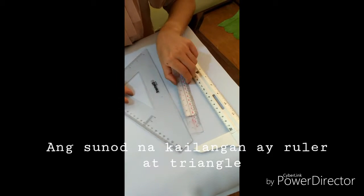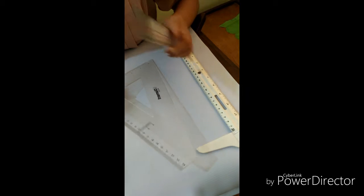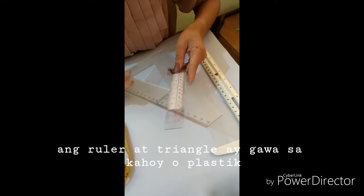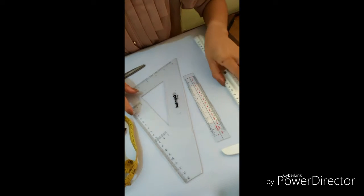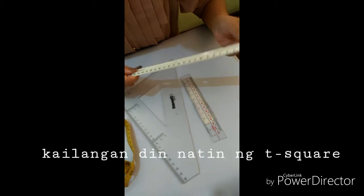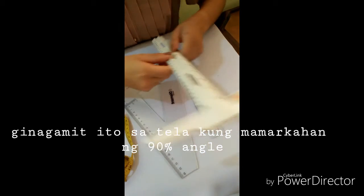Next, we need to have a ruler and triangle. Ruler and triangle are made of wood or plastic. Next, we have the T-square. It is used to measure the length of a fabric, marked at a 90-degree angle.